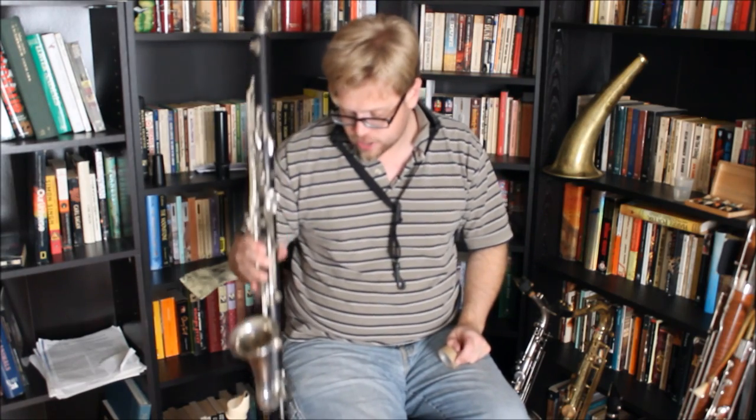So there you go — that's woodwind mutes. Kind of an interesting thing. Historically they've been around probably since the 1700s. But possibly something we could use in our scoring. Let me know if you've ever had an instance to use a mute in a woodwind part — I'd be interested to know. I don't know if flutes have ever had any kind of a muting device, so let me know in the comments below what you think.